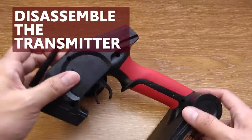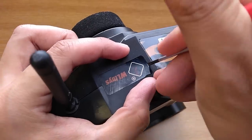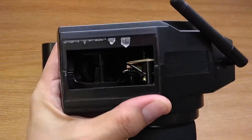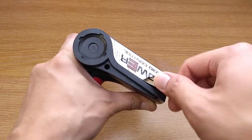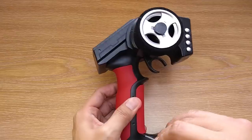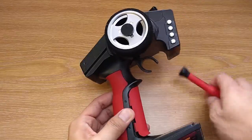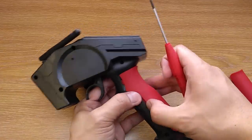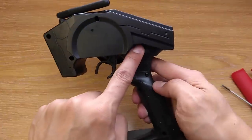Now let's begin. First, remove the stickers from the top and from the base. Then remove the handle grip. Now remove all the screws — there are 9 of them.